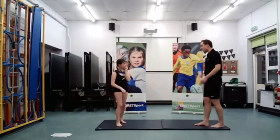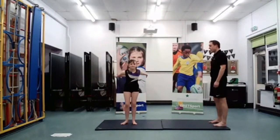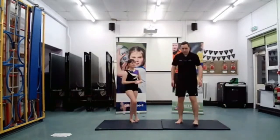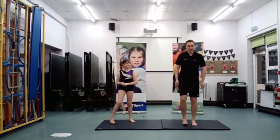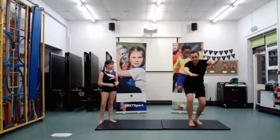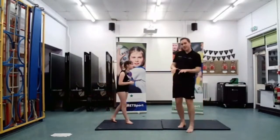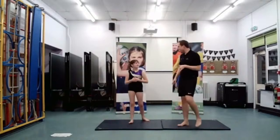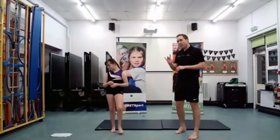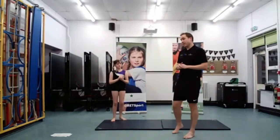Would you like one more go, Chloe? Three, two, one, go — well done. And I'll have one more try — three, two, one. I got round but not the best landing — a little bit wobbly at the end. Give it a try — work on jump with half a turn or jump with a full turn.